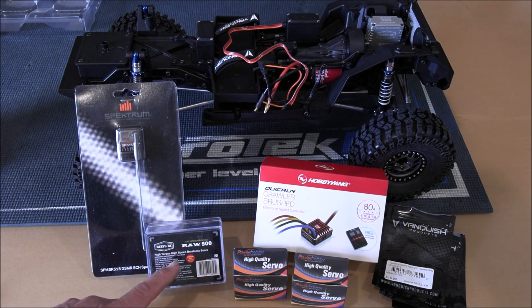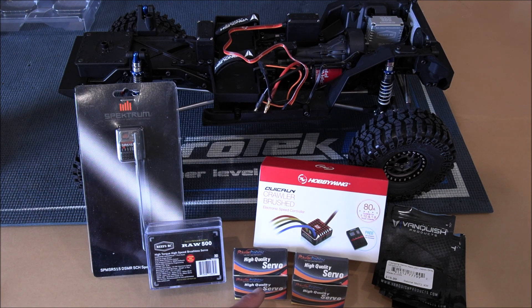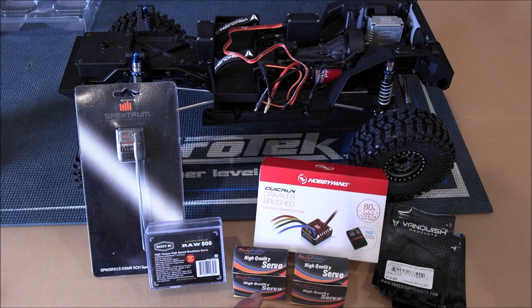I am running a Reefs RAW 500 servo for my steering, and I went with these Power Hobby high-quality servos for my dig and my shift. These servos are full metal gears and they put out 160 ounces of pull. You only need 120 ounces to actuate your dig or your overdrive lever, so with 160 I've got plenty. They are full metal gears but not waterproof — they are water resistant, and that's okay. These were only $19 a piece. If I burn one up or get it wet I'll just go back and get another one or a better more high-quality one.